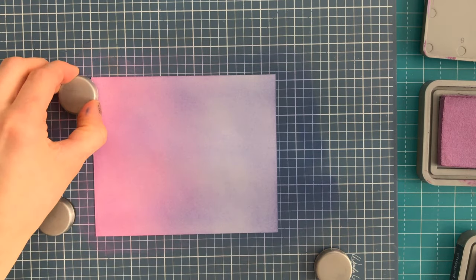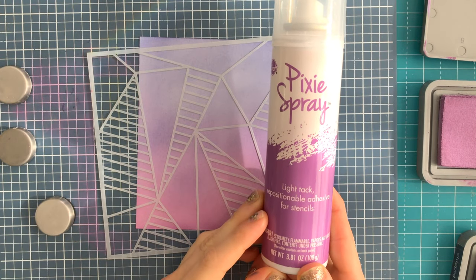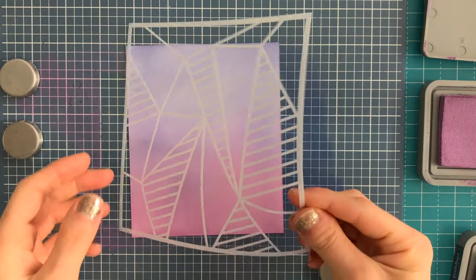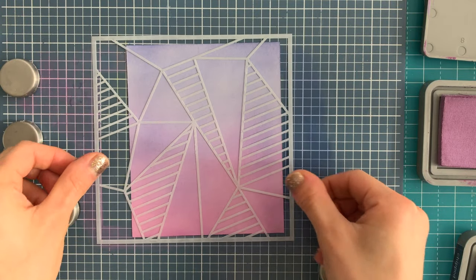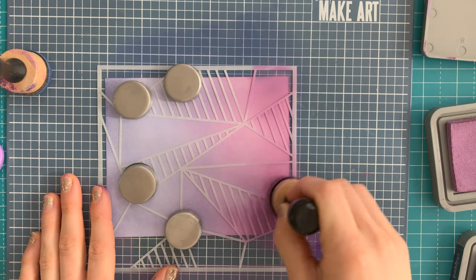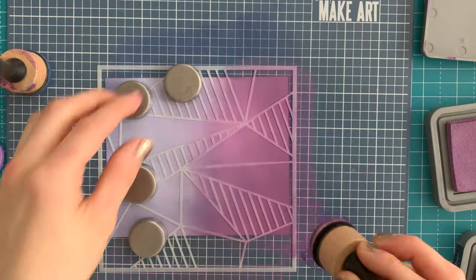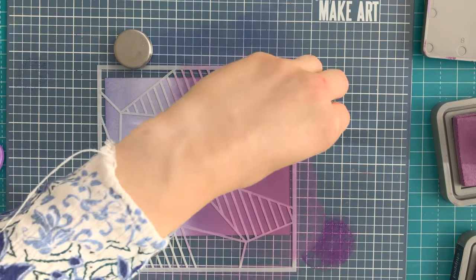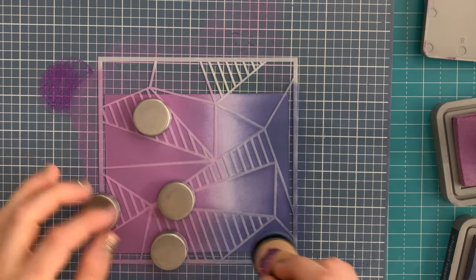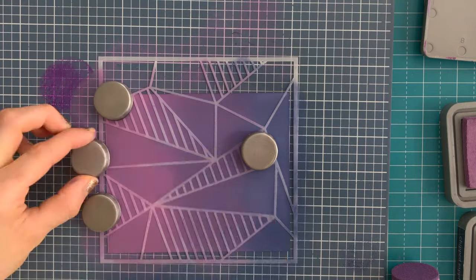After some ink blending, I bring in the new stencil. The Faceted Stripe Stencil is very delicate, so I'm using some Pixi Spray to help hold the stencil down. I sprayed it outside so I didn't have the aerosols in the house, then attached it down onto the card. The tack of the adhesive is quite light, so it won't ruin any of your ink blending. I bring in Tim Holtz ink blending tools, which really saturate the paper with ink, to create contrast with the blending already done. Using both Dusty Concord and Chipped Sapphire, I blend both colors back and forth in the middle to create a third color and help the transition.